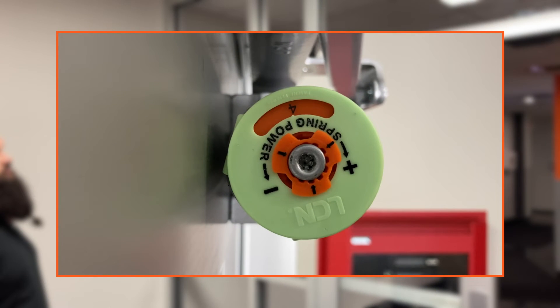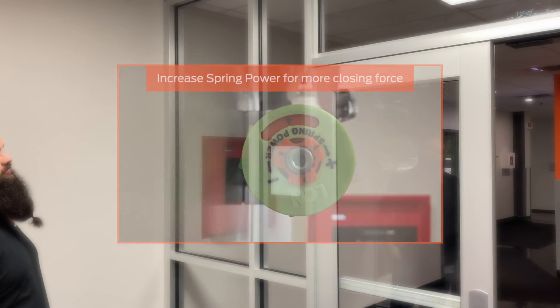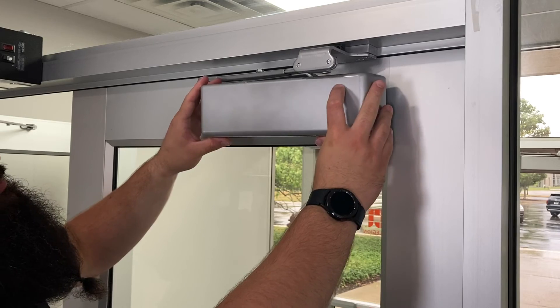If the door still will not latch, increasing the spring power half a number at a time can provide additional closing force. However, increasing the spring power will require more force to open the door. To complete the installation, push the cover over the closer until it snaps into place.